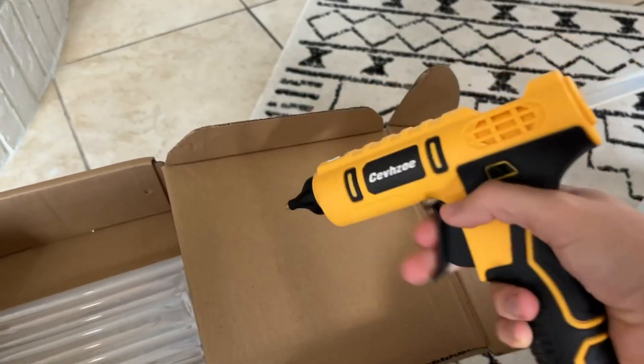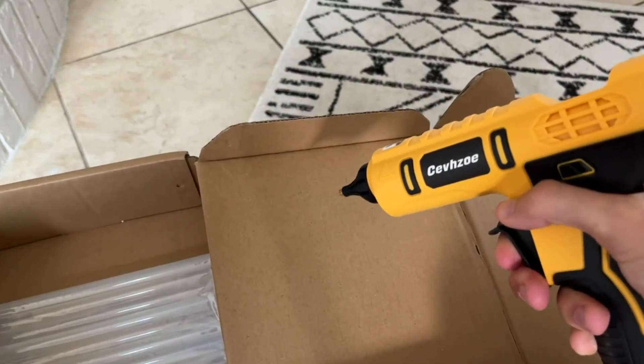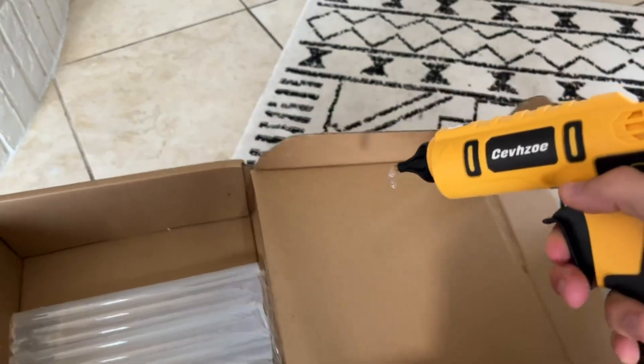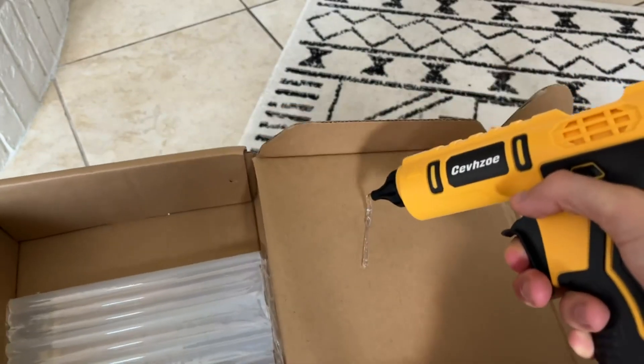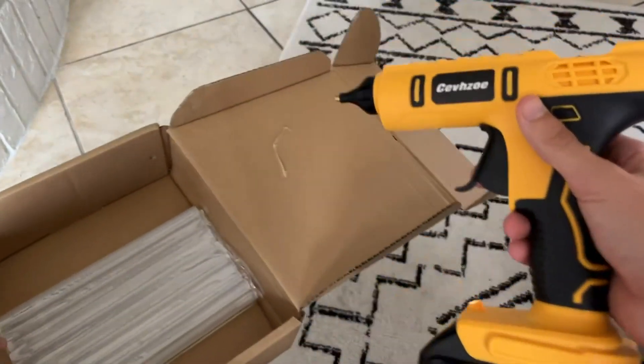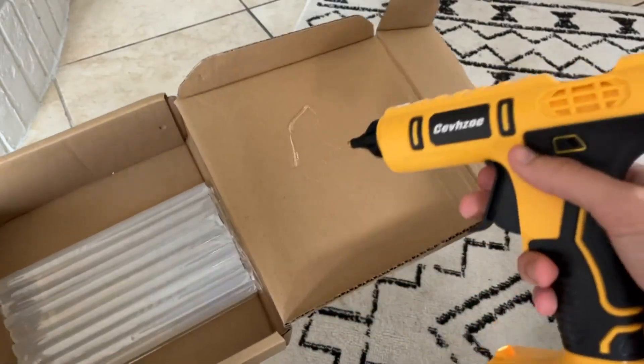As you can see, eventually it'll come out as you continue to kind of like pump it. And as you can see, it's coming out now. So you do have to wait for it to heat up for a little bit, because of the battery it has to heat the glue going up. It's recommended that you wait a couple of minutes before trying to use it — it'll make it easier on you.